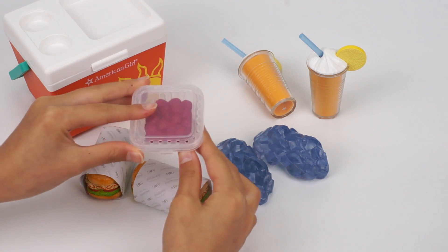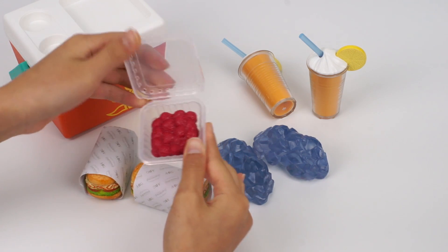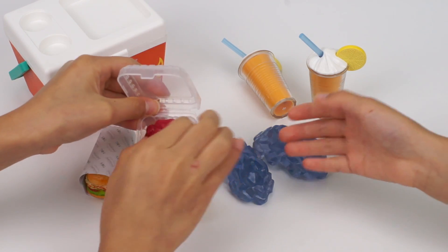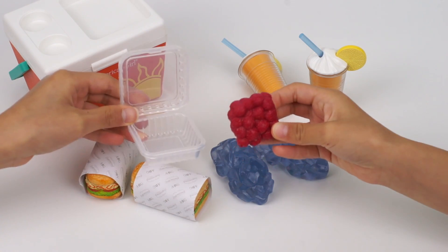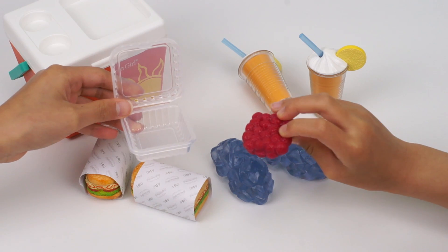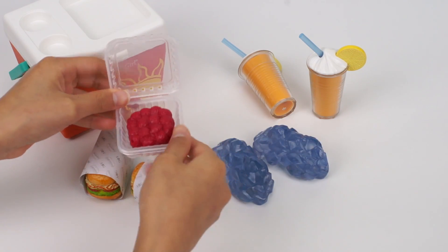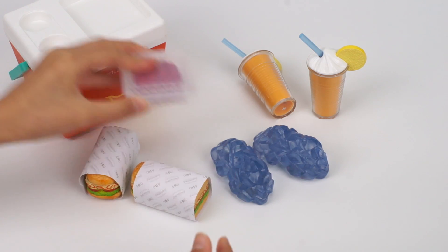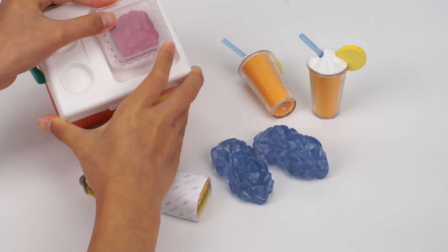Here are the raspberries. They're inside a clear box. The berries are bunched together. Nice! Let's see if we can put the box on top of the cooler. Yes, it looks like it fits in there.